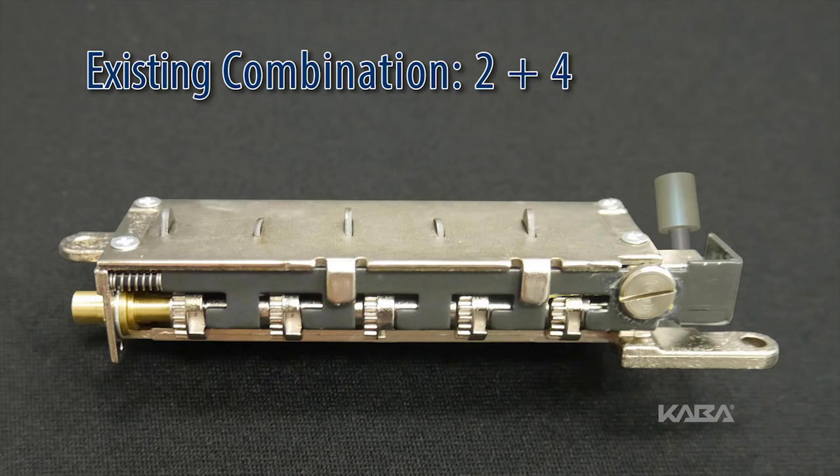Record the key stem number. This is the first number of the combination. Continue by pressing the key stem that corresponds to the gear pocket that is the next furthest away. Do not include gear pockets that have already been rotated. Make sure to record each key stem number that is depressed. Continue this procedure until all five gear pockets are aligned with their corresponding L-shaped legs on the unlocking slide.